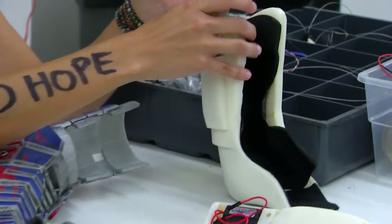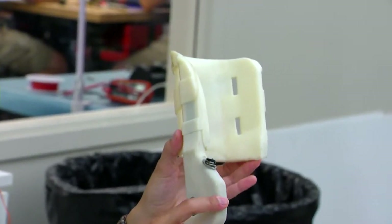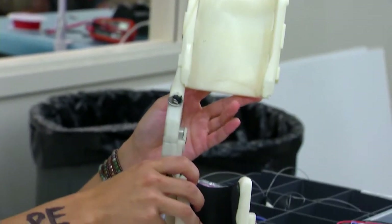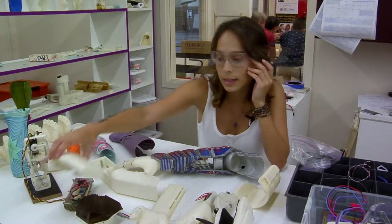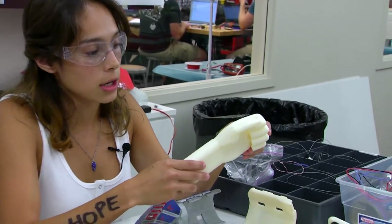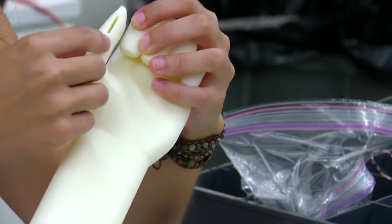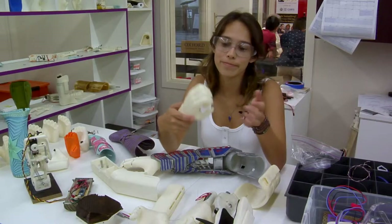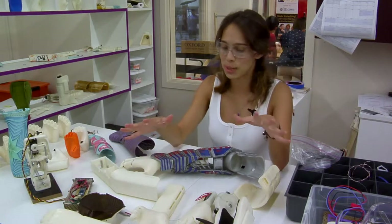This is a leg exoskeleton adaptation — similar to what one child has, but a lot more affordable. This is for Annie, who likes to play guitar, so we made an arm and hand where she can fit in a pick and easily strum. So these are all just prototypes for now.